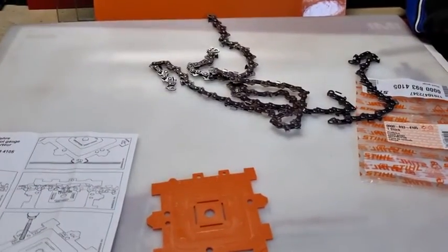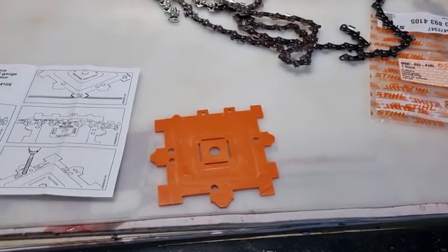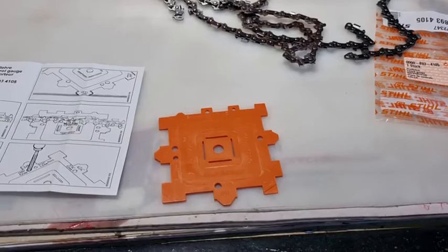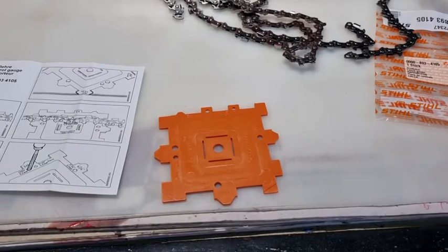So it's only worth a couple of dollars, it's good to have laying around the garage, it'll last forever — it's made out of plastic. It's just a good little cheap tool to have lying around. Thanks for watching, bye for now.